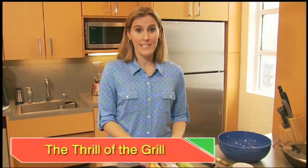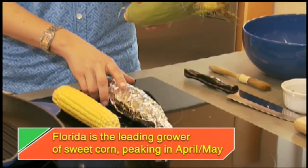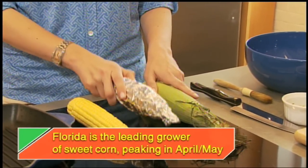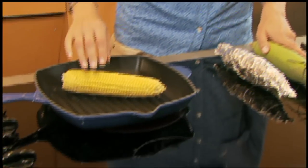A grill just seems naked without corn, but when it's not a grilling day, I like to bring it inside and use a grill pan. There are many ways to grill corn: in a husk, wrapped in foil, or as I like to do it, au naturel. The grill marks will make it feel like summer inside.